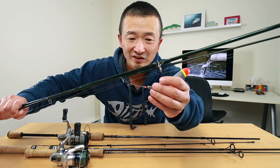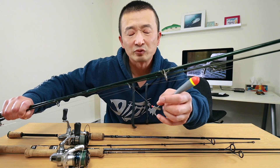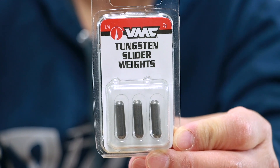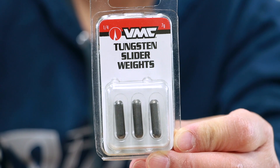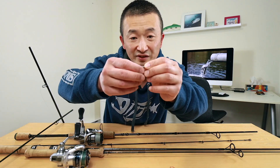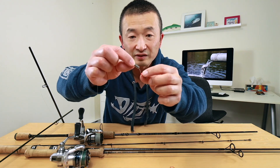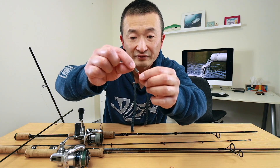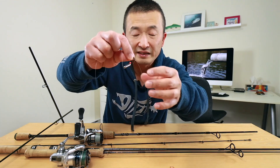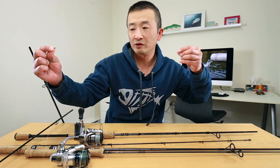I've started using tungsten a lot instead of lead, because lead is not exactly great for the environment. The VMC tungsten sliding weight is what I've been using. So on the main line you have the sliding float that slides up and down, and the tungsten weight that also slides a little bit. Below the tungsten weight I have a bead followed by a swivel tied onto the main line, and at the other end of the swivel I tie a leader roughly around two feet long.